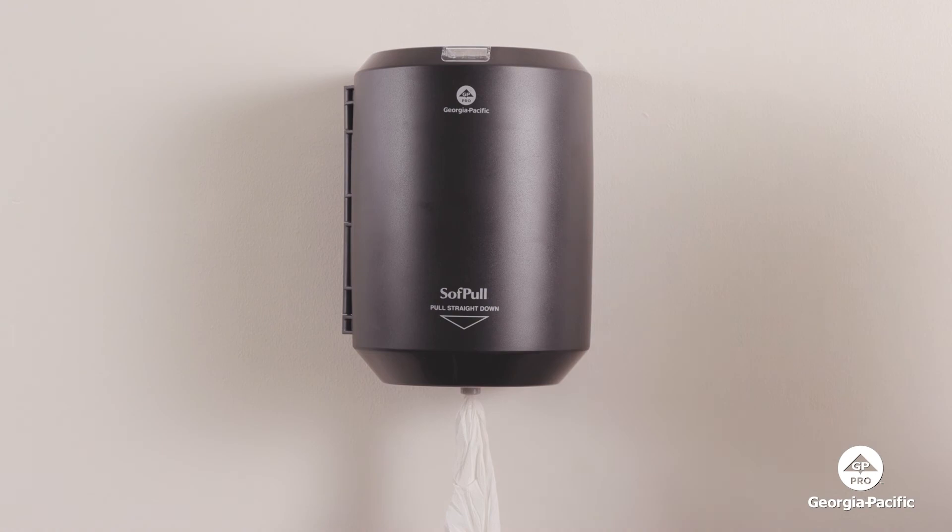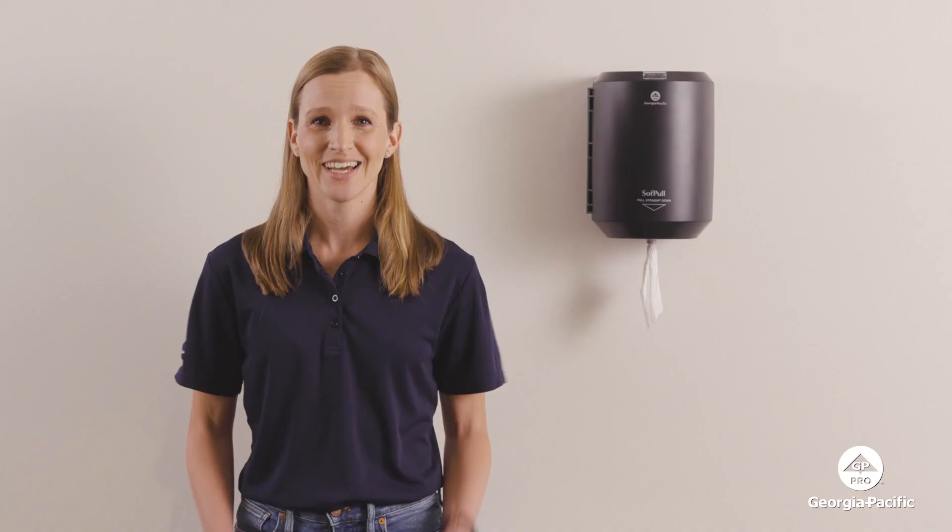So, there you have it. Soft pull center pull towel dispensers are simply a smart choice. Want to learn more? Then go to gppro.com.